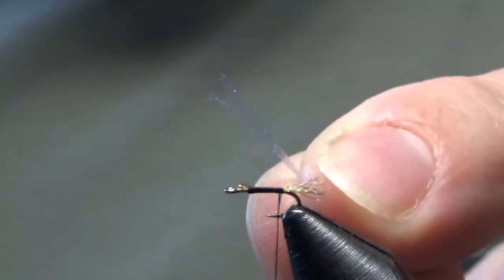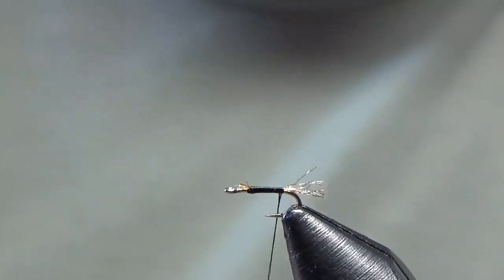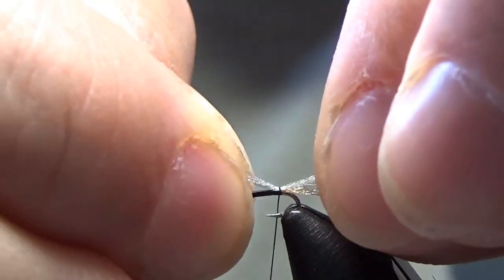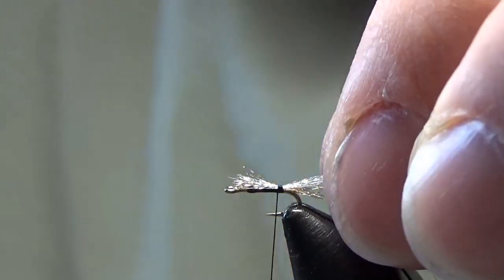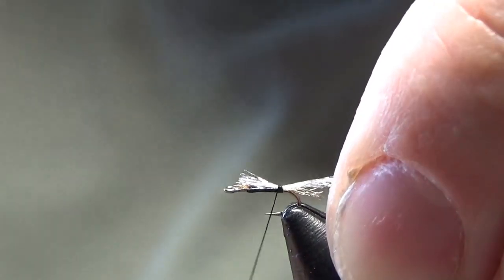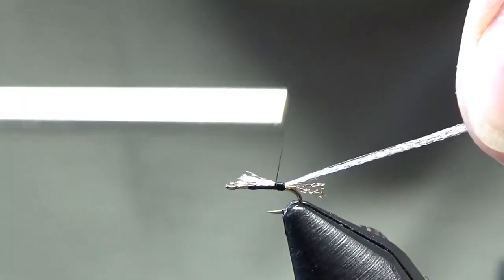The fluorofiber is going to simulate an overwing in a sense. An adult midge has a wing that lays flat down on its body, unlike a mayfly whose wings stand straight up or perpendicular to their body — a midge's wings are flat and parallel to its body. So I'm going to tie in my fluorofiber right in front of my Antron shuck, trim off the front, and make sure I'm not disrupting the shuck in the back. Then wrap forward.